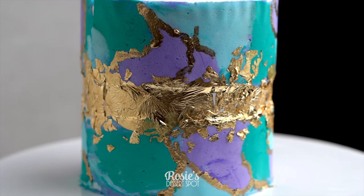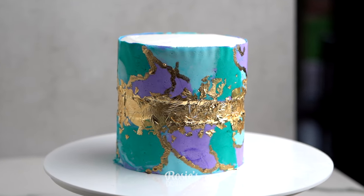Hey guys, welcome to Rosie's Dessert Spot. Today I'll be demonstrating how to make this fun marbled buttercream style cake.